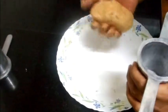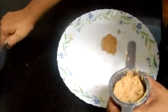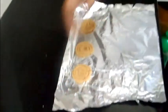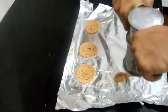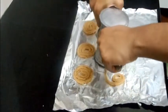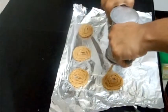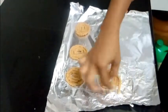Now add the dough into the chakli press. On a sheet or aluminium foil, press out the chaklis one by one and finish all the dough. You can make them as big as you want.